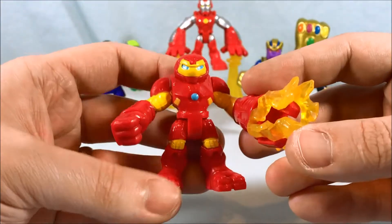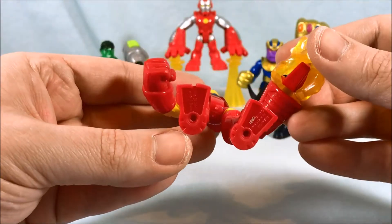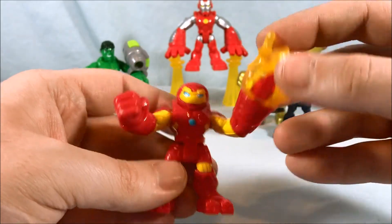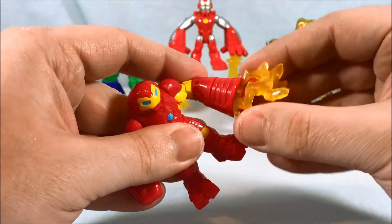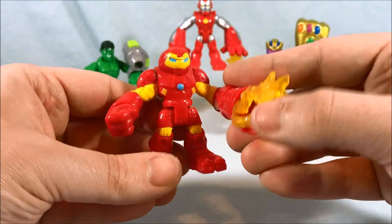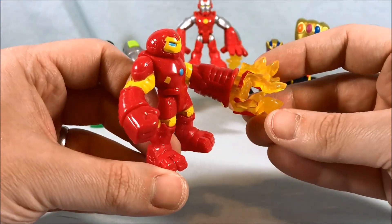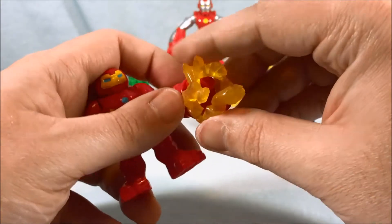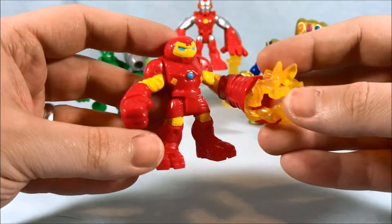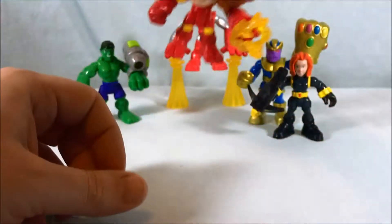Next up is the Hulkbuster — I like this guy quite a bit. I really like the design of the head; he looks very sturdy and built like he's ready for a fight. He has shoulder pads, the wrists do move, and he bends at the waist as per usual. I'll stop harping on the arms — overall I think they did a pretty cool job. He looks like he's generating a spark, which is a neat little feature that looks cool without making the figure look out of proportion. Really like this Hulkbuster armor.